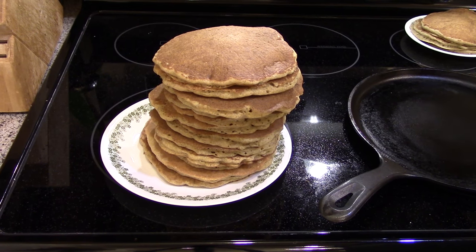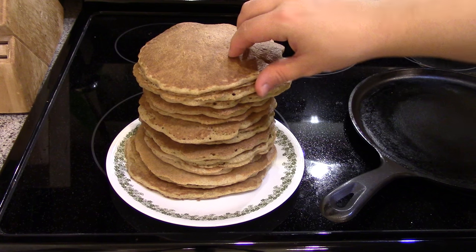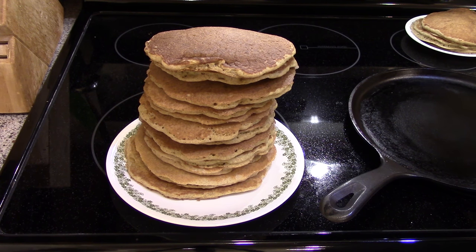There's all my double batch of pancakes — quite a stack. They're still kind of warm, so I'm going to separate them and lay them out on a cooling rack so they cool completely before I pack them up so they don't stick together so badly.